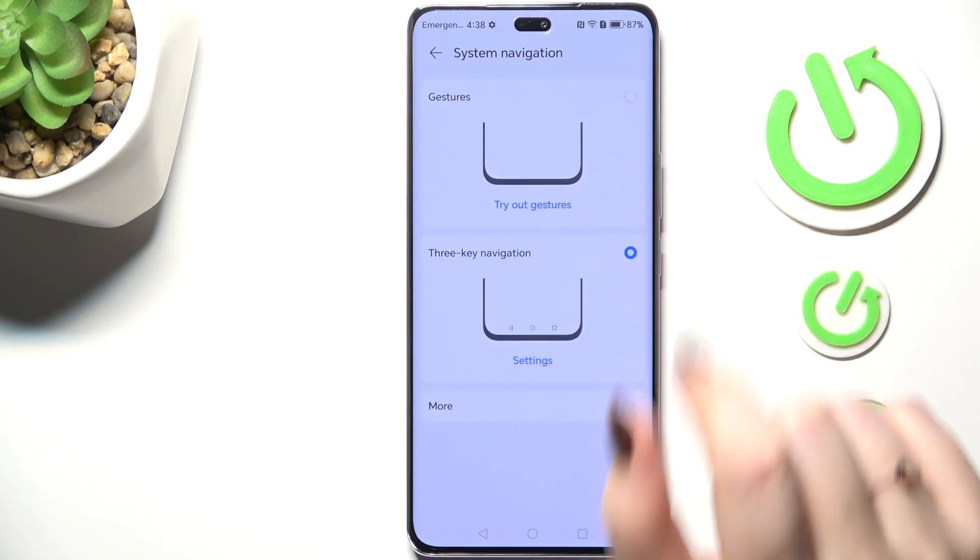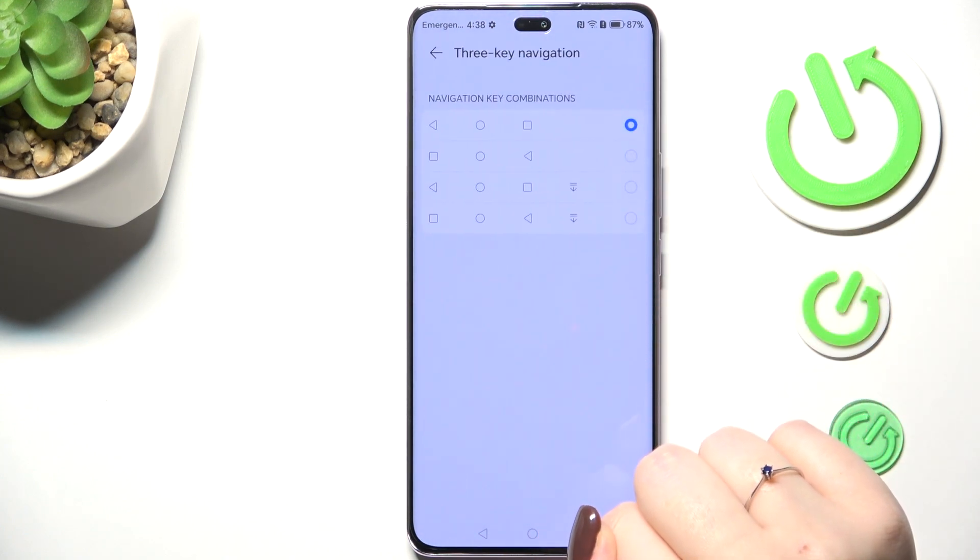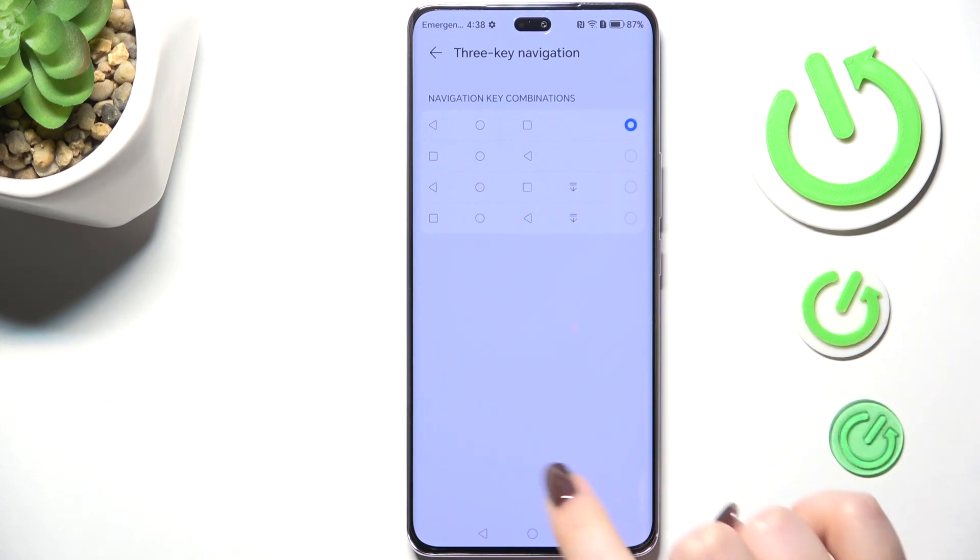Now let's tap on Gestures. As you can see, you can also customize the three-button navigation and reorder the buttons here.